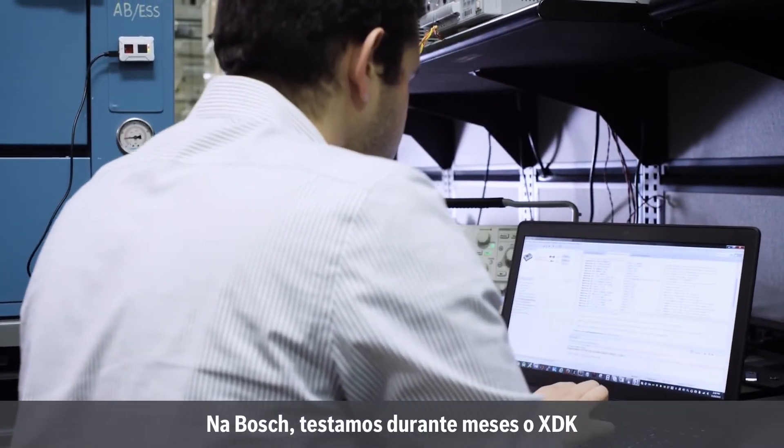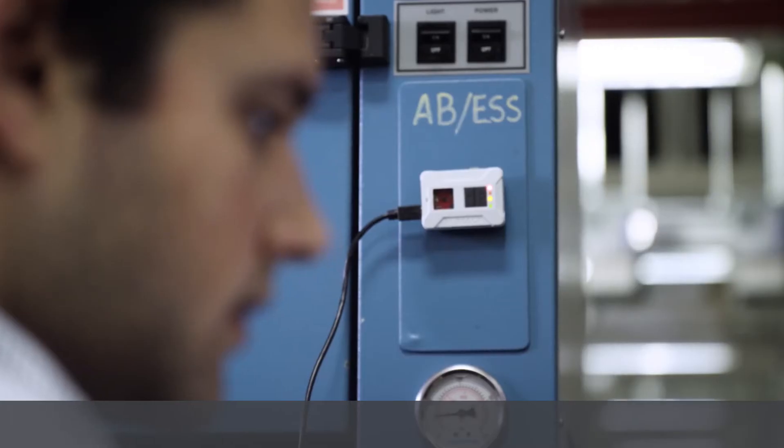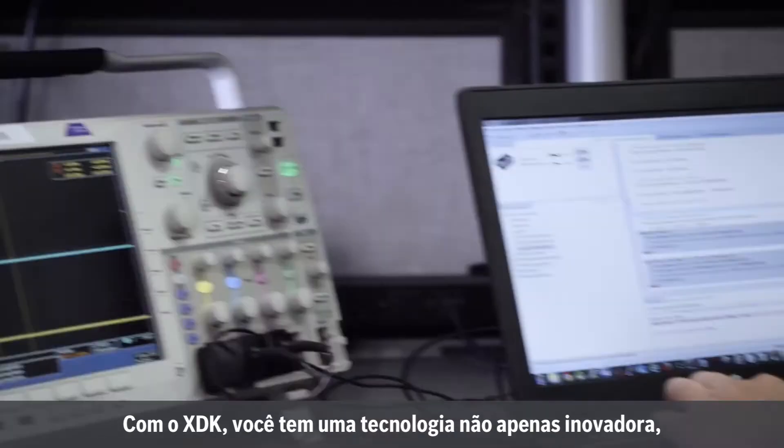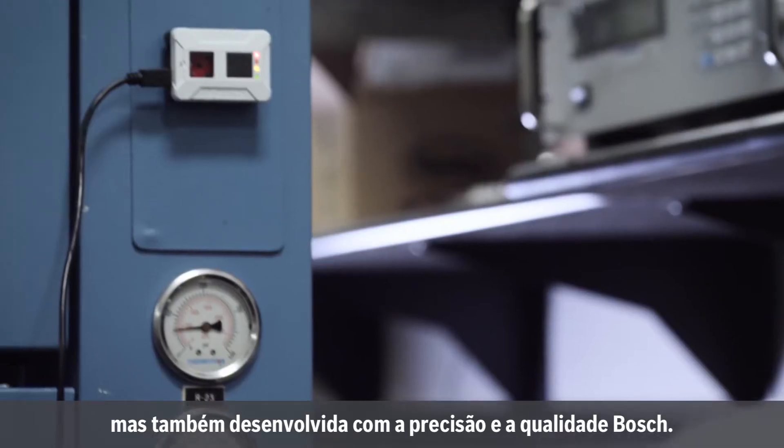At Bosch, we've committed months of testing of the XDK to ensure accuracy and reliability. With the XDK, you're getting technology that's not only groundbreaking, but also built with the precision and quality that you can expect from Bosch.